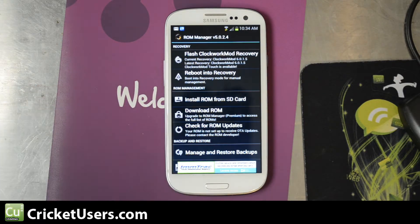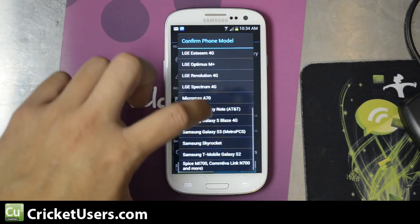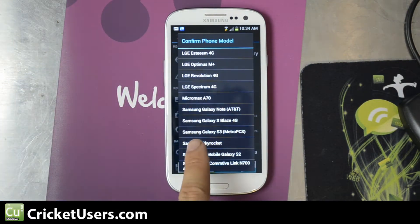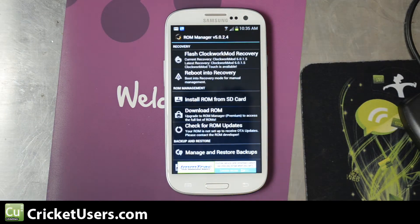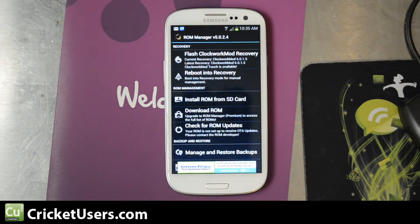Go ahead and do that — click it. It'll give you a list, and I went down and used the Samsung Galaxy S3 MetroPCS version. It's a very similar device, same model numbers. I believe the US Cellular version has the same model numbers as well, but MetroPCS is probably the closest to it — another CDMA carrier that has AWS bands. Go ahead and flash that, and then go ahead and reboot into recovery.